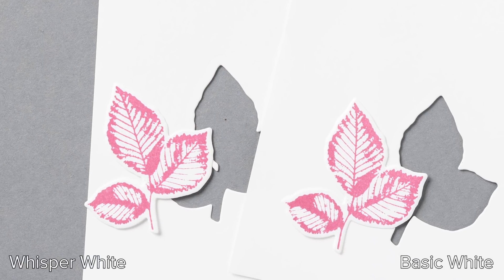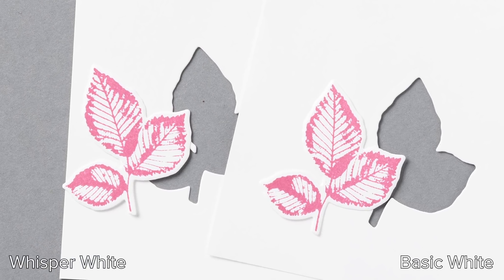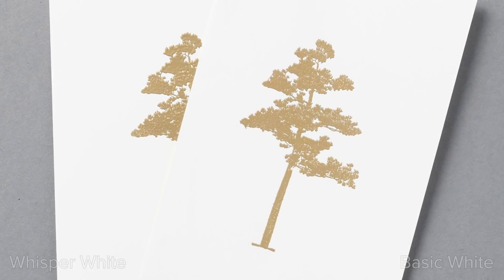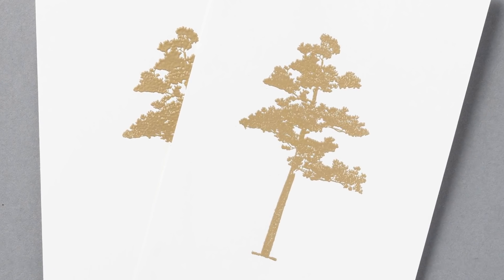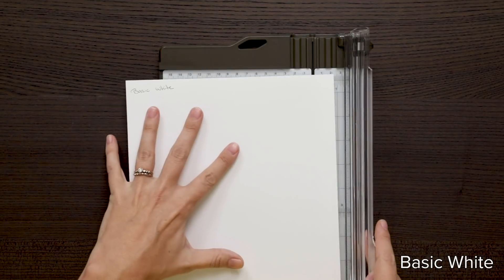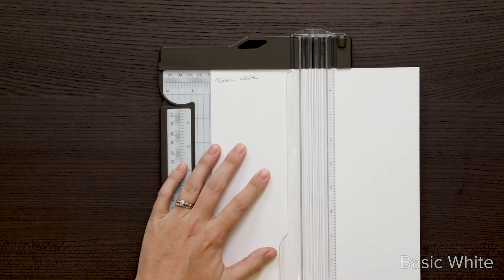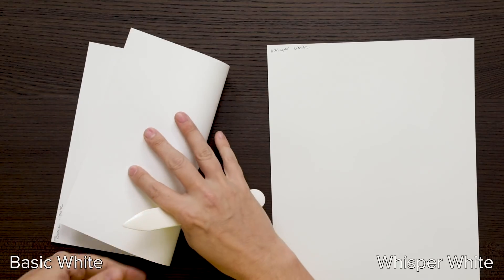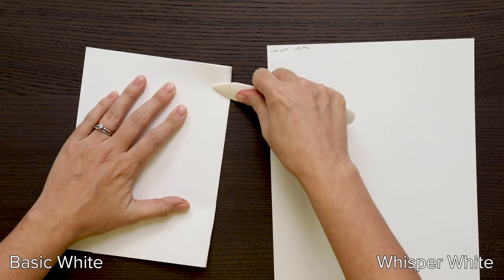Cutting with our dies, there's very little difference between the two. Basic White cuts cleanly. Working with punches is much the same. Both papers heat emboss very well. When using our trimmer, both papers cut about the same with no noteworthy difference. When folding, Basic White retains a nice edge and tears nicely.